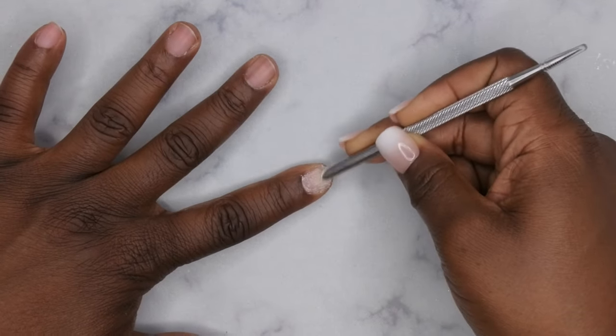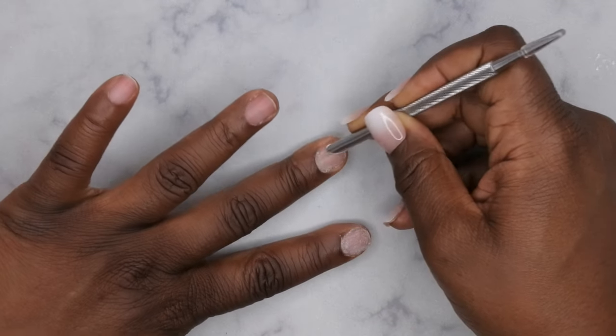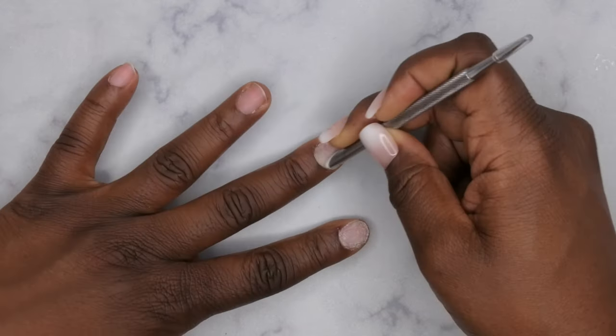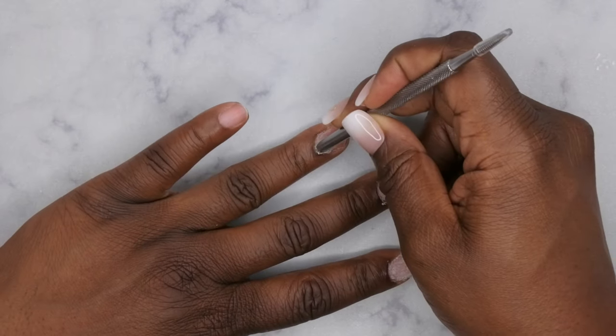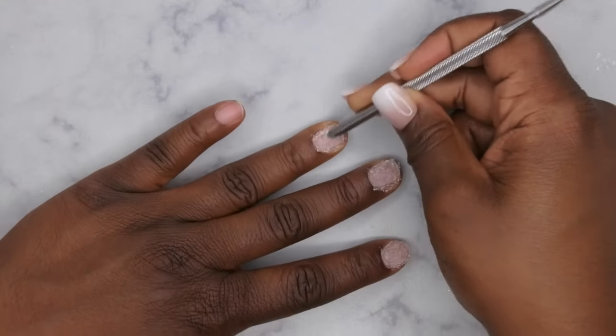Roughing up the surface is going to create a better surface for the gel glue to adhere to. Do that to all the nails. I actually find this way of prepping my nails to be a lot quicker than using a nail drill, so this is kind of my go-to now. I love it because it gets right up in the cuticle and you can just scrape it really quick.